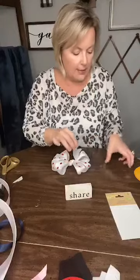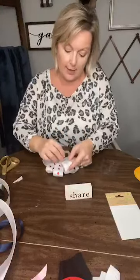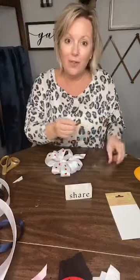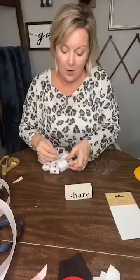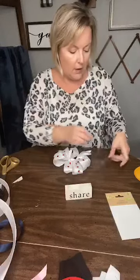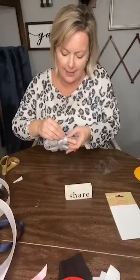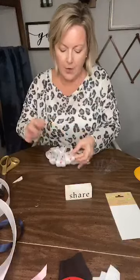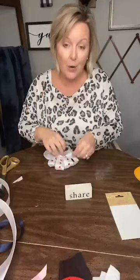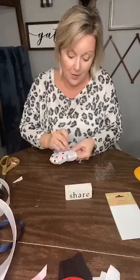That mesh bow that I make is so easy — the messy bow is so easy. Literally you take a zip tie to put it together. If you haven't seen that, it's pinned to the top of this page. The Christmas version — we are going to do a Valentine's version, so hang loose for that!